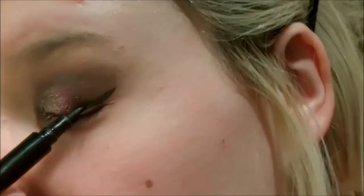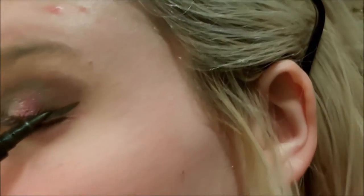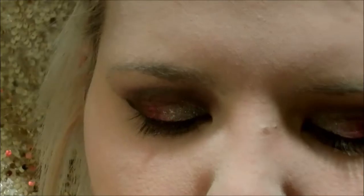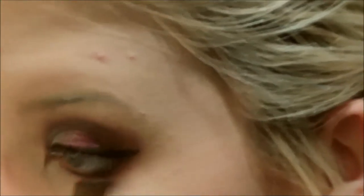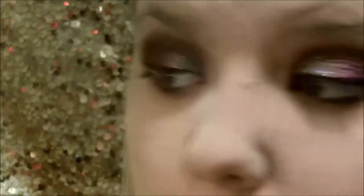Now I'm going to go ahead and line my eyes with the Jordana Fabuliner — it wasn't too hard to line over the glitter, which is great. I'm taking a weirdly shaped brush from Sonia Kashuk and mixing the crease shade and the dark shade together, working it on my lower lash line. I ended up intensifying it later, and I'm blending out the edges with that light matte pink eyeshadow from earlier.